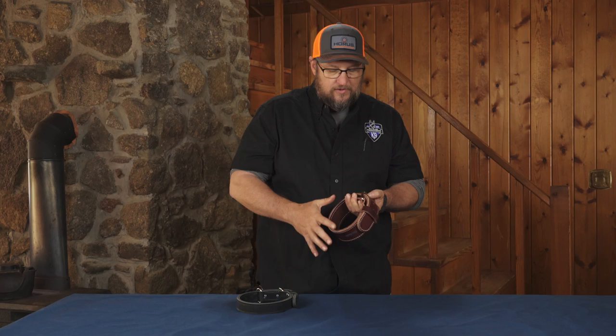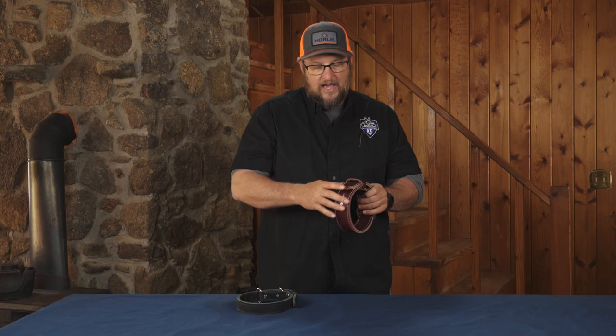That's one of the key things when you're talking about leather and Ray Allen — you get quality, you get consistency, and you get something that has stood the test of time.